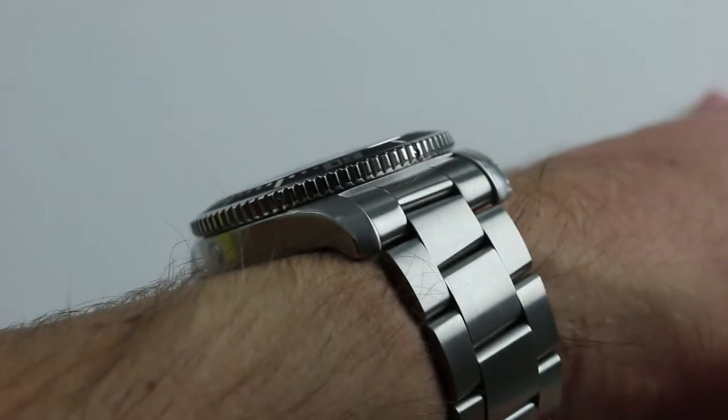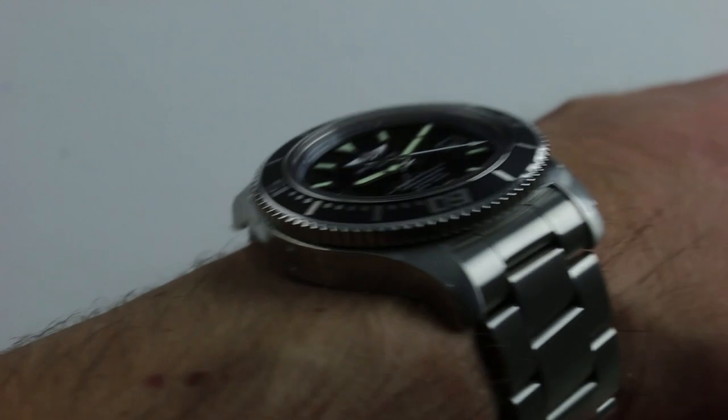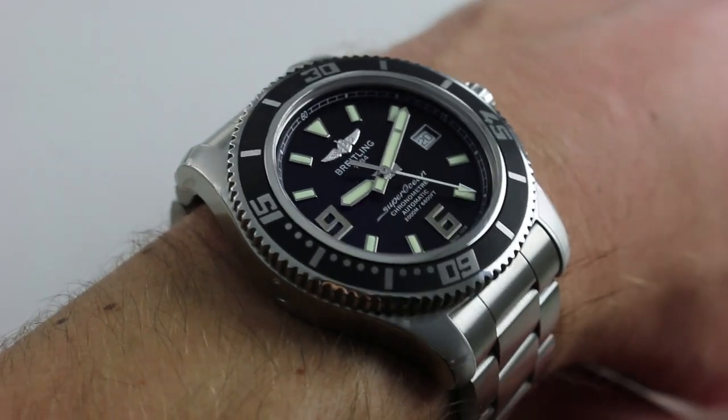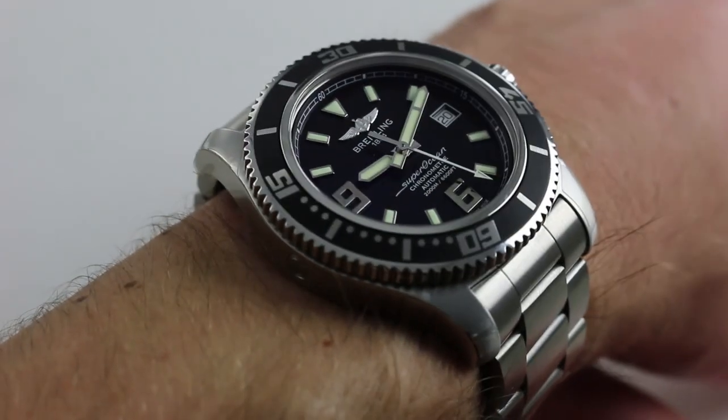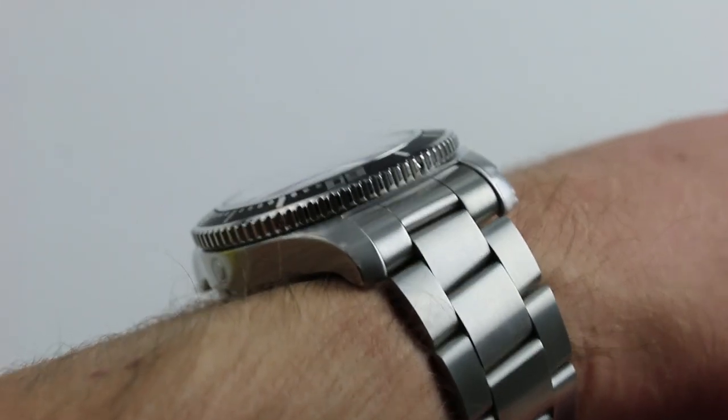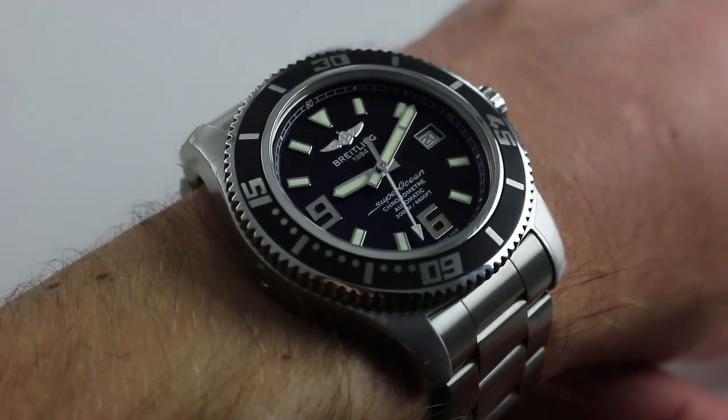Subscribe to our YouTube channel if you enjoy these videos, and please click on the card in the upper right-hand corner of the screen at any time during this video to see our full listing for this watch, with accessories included in the sale, high resolution images for your desktop, and naturally complete pricing details for this extreme deep diving Breitling.